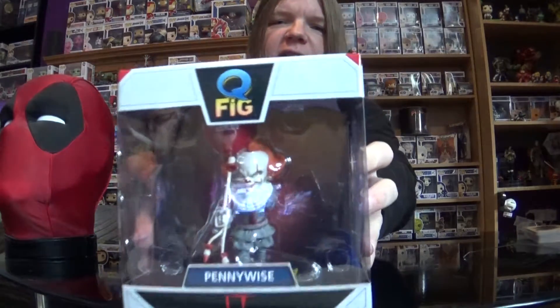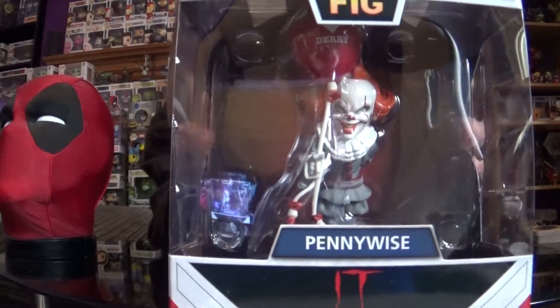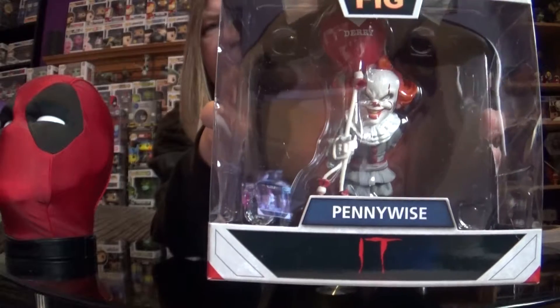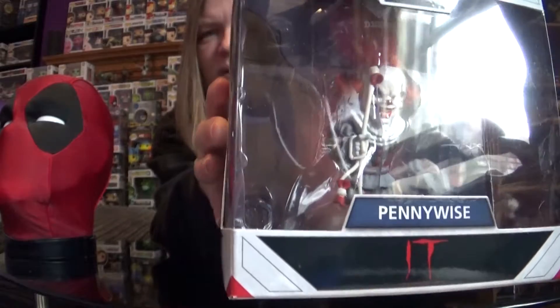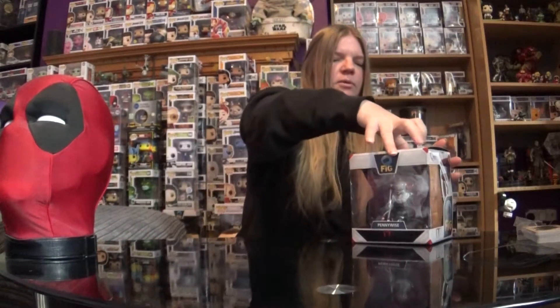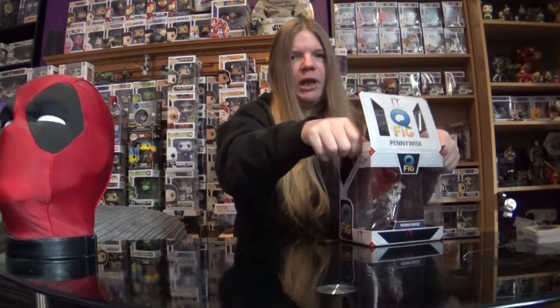I'm conflicted here — this is a Q-Fig of Pennywise the Clown. I do not like clowns whatsoever; I am absolutely terrified of them. But this is a pretty awesome looking Q-Fig. There's no cellotape on it, which is good. We do collect Q-Figs — we're pretty fond of them because they do some amazing ones. I'm wanting the Joker Q-Fig but he's super expensive. I already have a Harley Q-Fig which I'm very fond of.